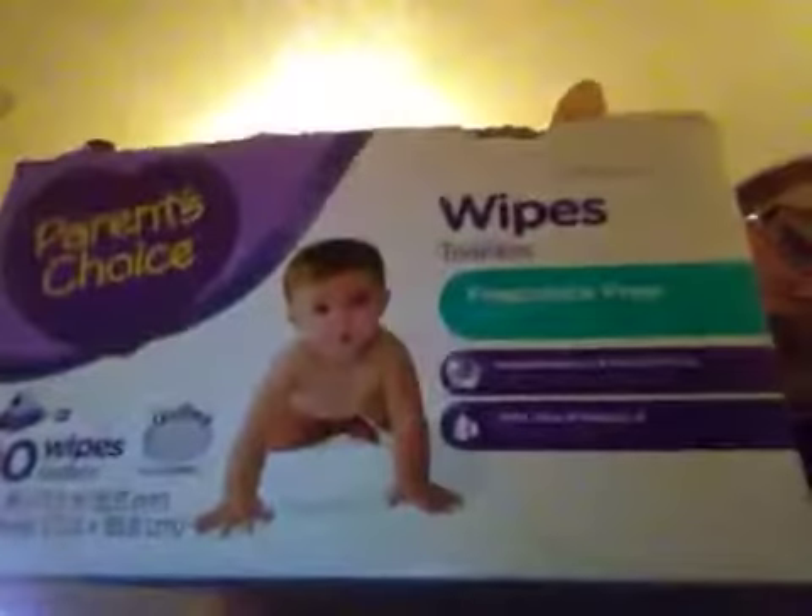I told you I'd show you guys this — this is her toy box currently. It's just a wipes box containing all of her toys. That's it, and I will talk to you guys soon.